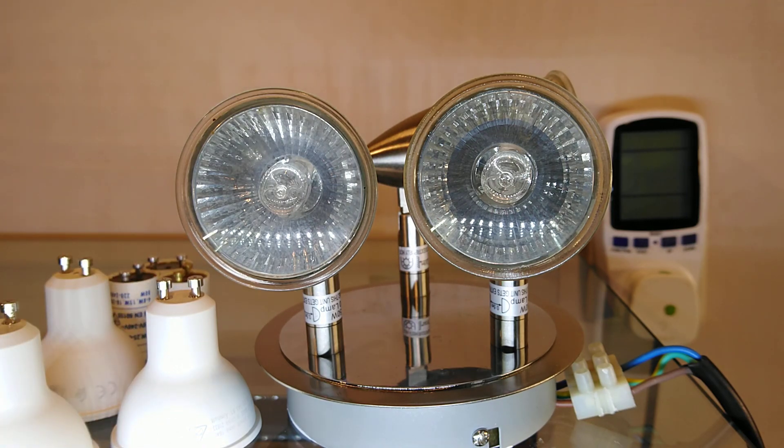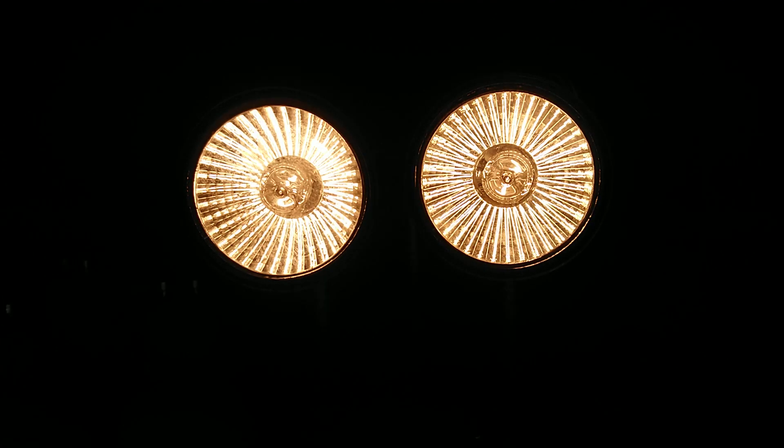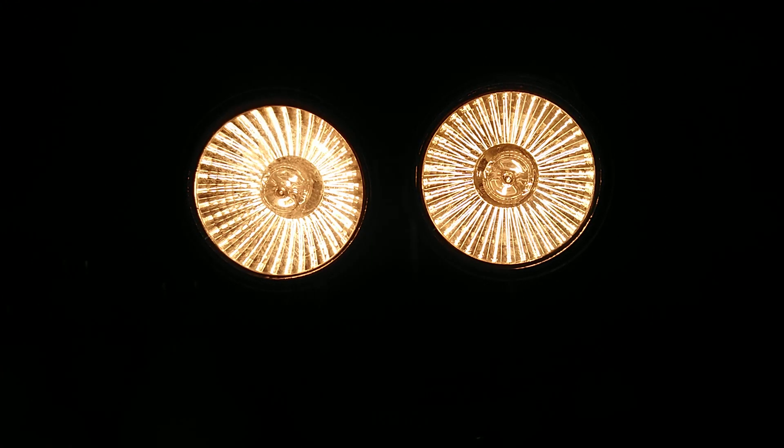First, we'll turn on the halogen lamps. On three - one, two, three. The halogen capsule bulbs rely on the reflectors to put out the light, and with the setup I've got you can see the reflector and the lamps working quite well.